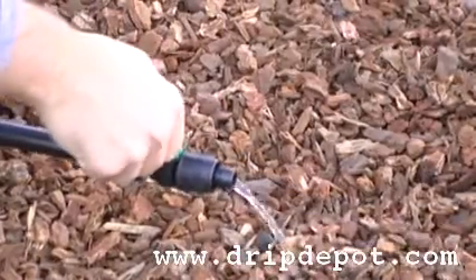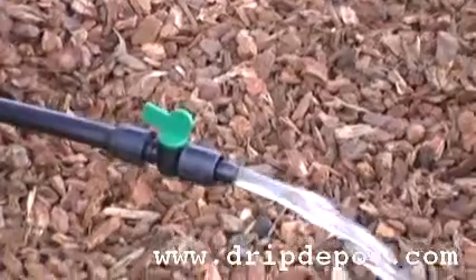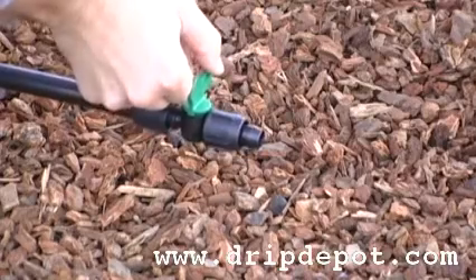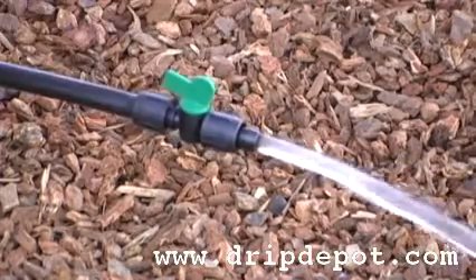The extremely durable handle on the valve allows you to completely open or close the valve. This fitting, like all Permalock fittings, is reusable.